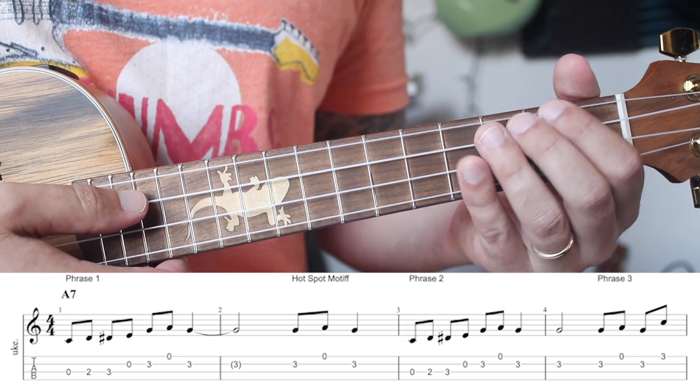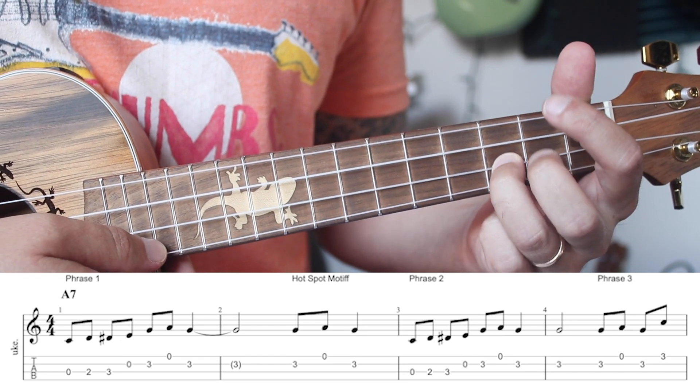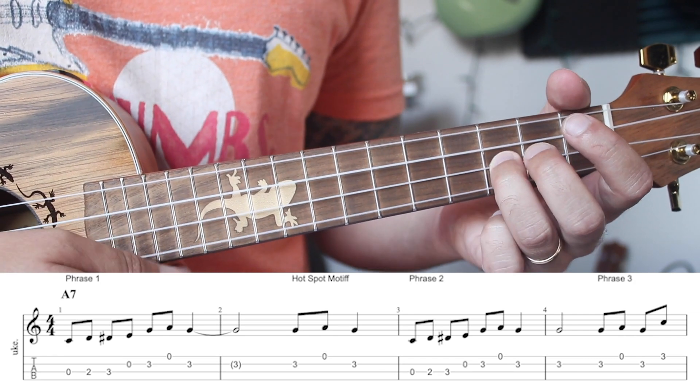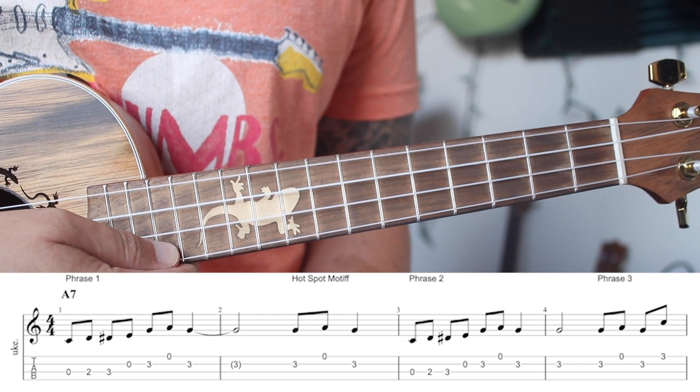Start by breaking it down into chunks. A good place to start is the first four bars. I have things written above saying phrase one, hot spot motif, phrase two, phrase three. I like to break them down into phrases. Our first phrase is going to sound like this — and then it's followed by that hot spot motif.